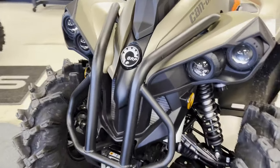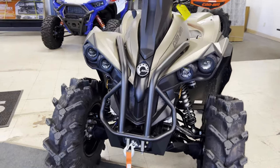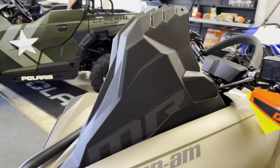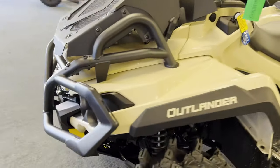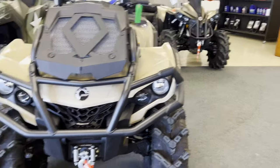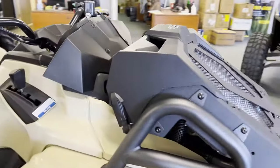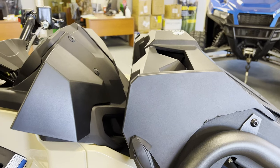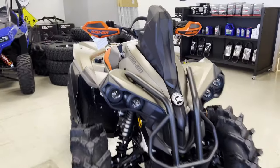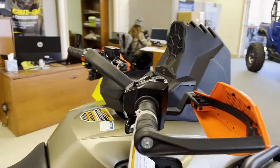Starting up here up front, we do have front protection and a much taller snorkel on the front of the machine. Over here on the Outlander, more of a full-size brush guard, relocated radiator. Snorkels are up above the radiator but just below the handlebars. As far as on the Renegade, they're definitely up above the handlebars a little bit.